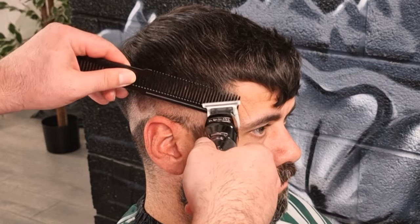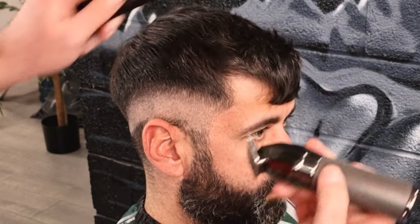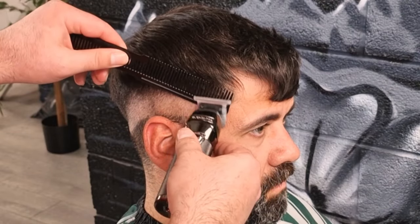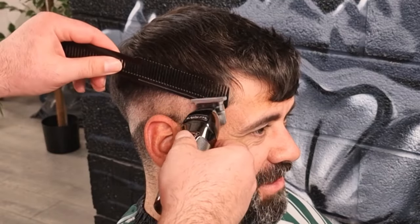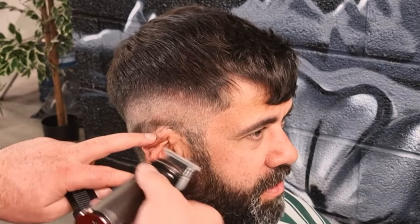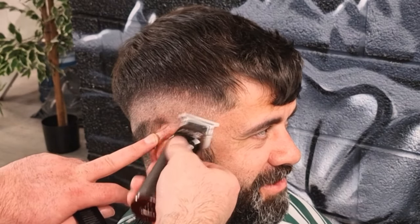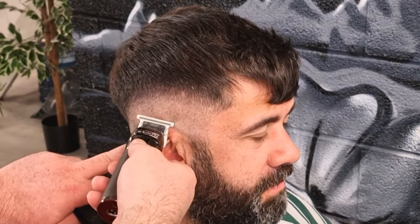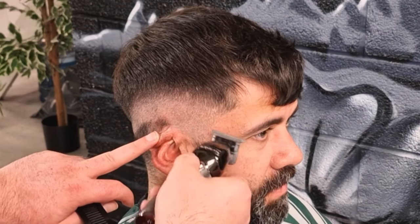Now we're using the Barbalist Pro Trimmers, just to refine the outlines of the shape-up. It is important to make sure that we don't take these outlines too far into the hair and into the scalp. It might look sharp on social media, it might allow the outline to look bolder, but the regrowth will be terrible in 2-3 days — all you will see is a shadow stubble around the outlines. It's not a good look, and it's not good for your clients, because it doesn't allow the haircut and hairstyle to last as long as it should. You also saw me then just trimmer over combing a few sections in the blend, just again being fussy, refining, being patient and accurate.